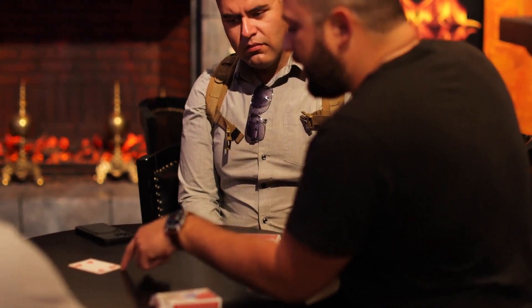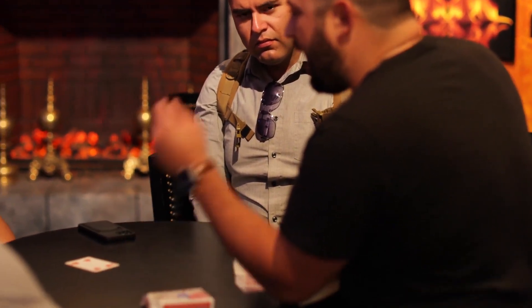You can't tell from the front because it's a normal card, but look at the back. Go ahead and turn it over.